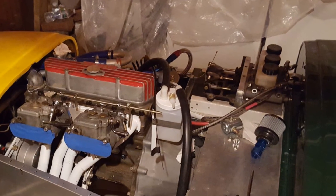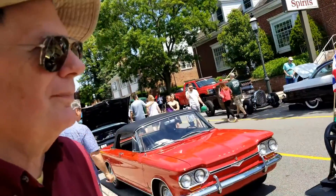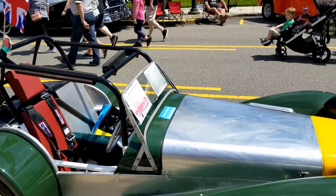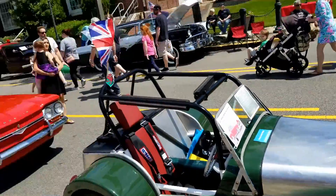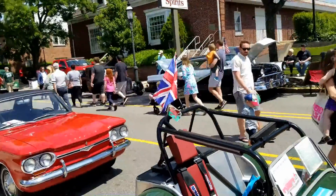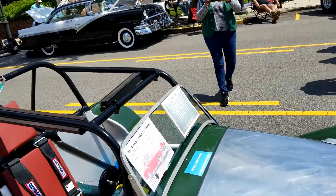How long have you been working on this car? Since '79, but I didn't do work on it for quite some time. This is what it looked like when I first saw the Lotus, except it didn't have an engine at that time — I didn't even know it was a car. I thought maybe it was going to be a granite top bar or something. Got it on again, put a few thousand hours into it.